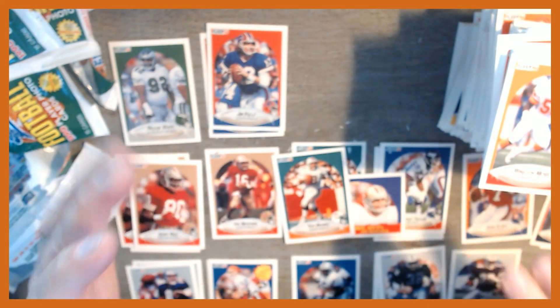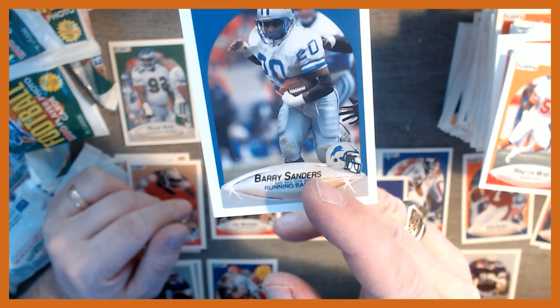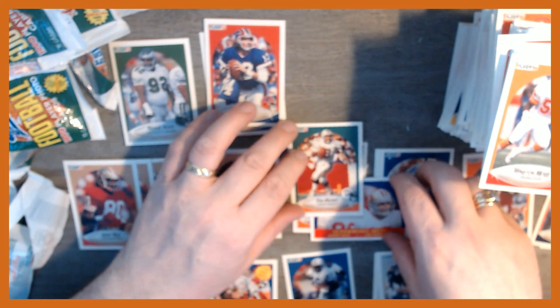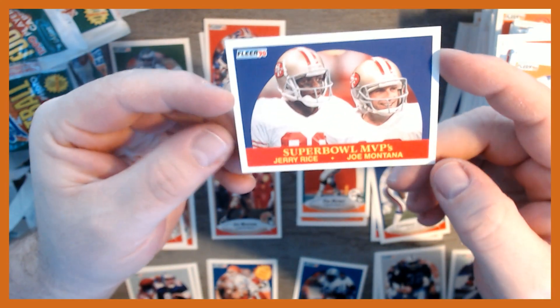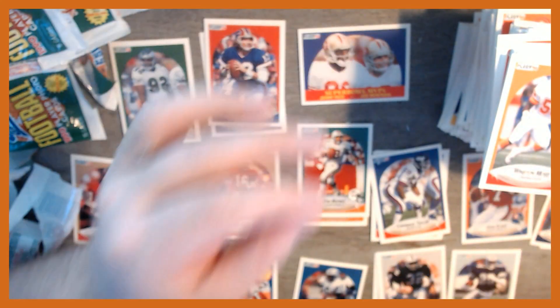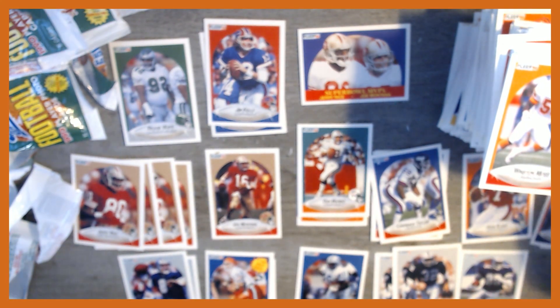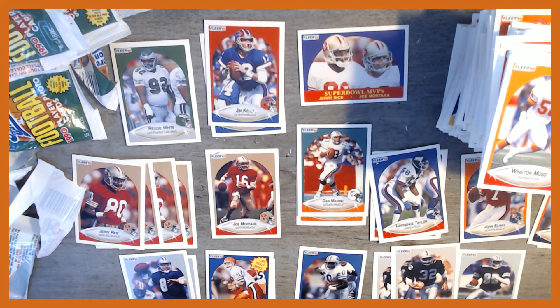No Bo Jackson and no insert cards. That's alright though — we got Barry Sanders, four Jerry Rices, two Dan Marinos, two Troy Aikmans, a Joe Montana, and a nice Super Bowl MVPs card. Let me know in the comments what your favorite card was from today's opening and whether you liked 1990 Flair football as they ventured into football cards for the first time. Make sure you hit that like button and subscribe for future videos. Have a great Super Bowl day, everybody!